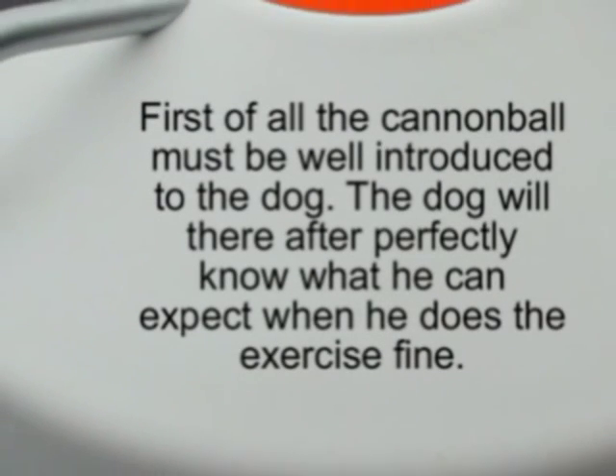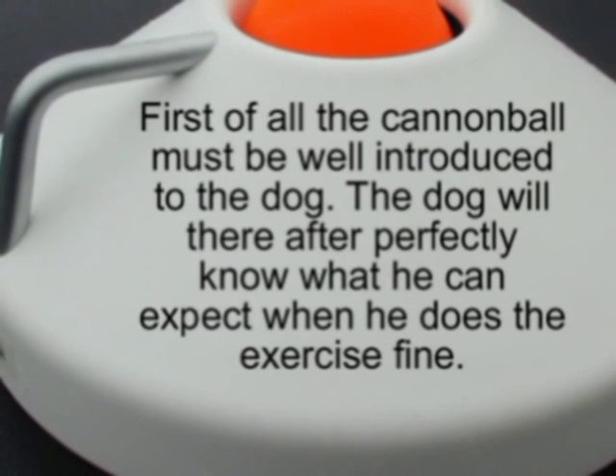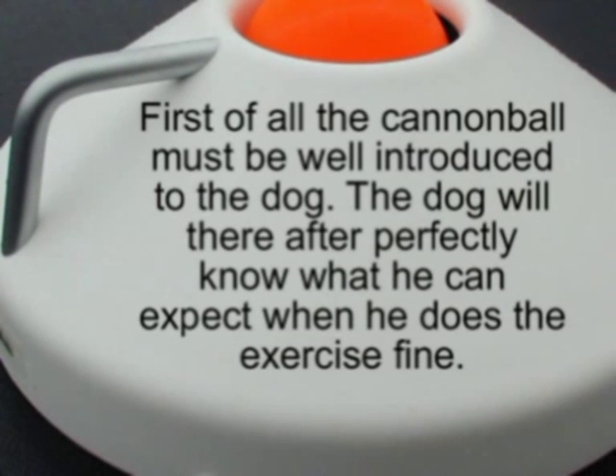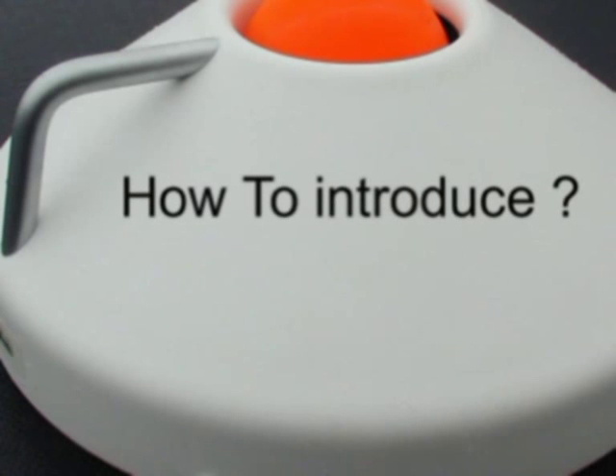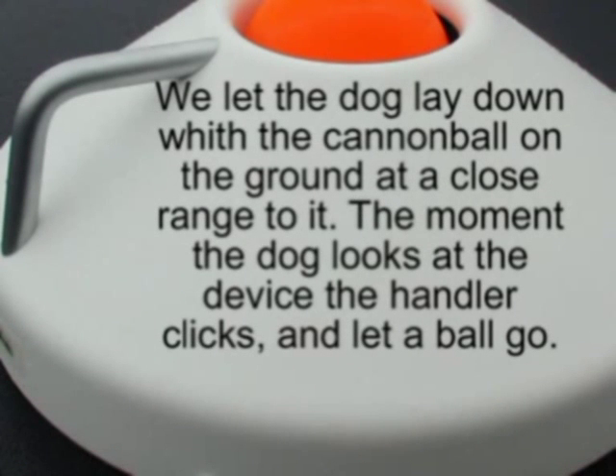First of all, a cannonball must be well introduced to the dog. The dog will thereafter perfectly know what he can expect when he does the exercise fine. We let the dog lay down with the cannonball on the ground at a close range to it. The moment the dog looks at the device, the hunter clicks and lets the ball go.